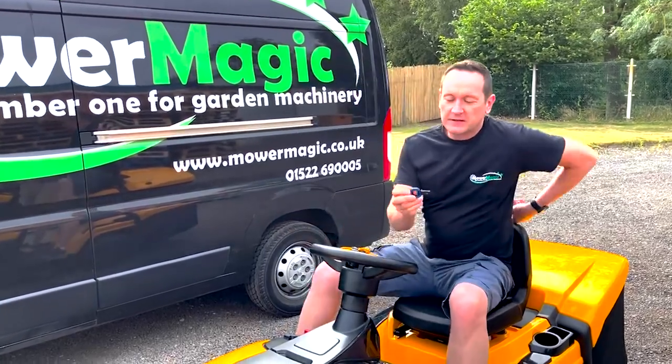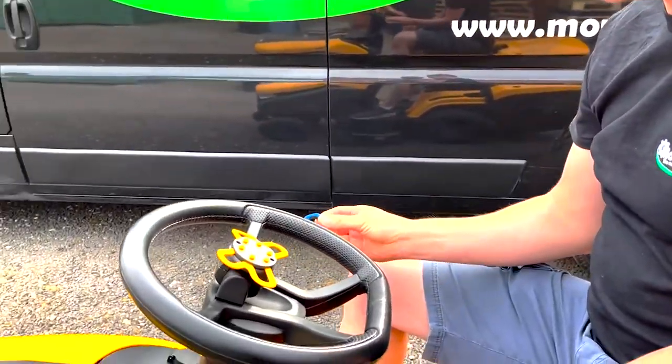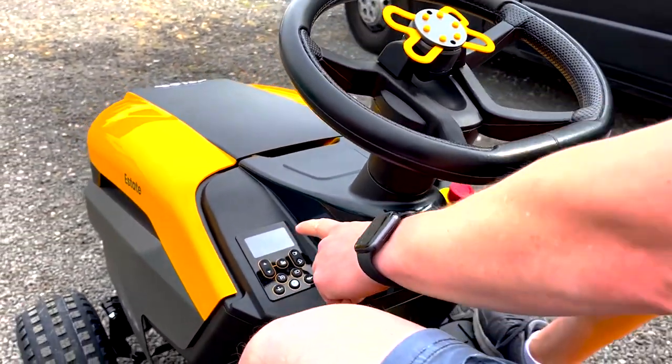First of all, this is the key. It looks quite different to any of the other ride-on keys in the range, and you don't actually turn it. You place it into the keyhole slot here. You hear a beep and the control panel wakes up.